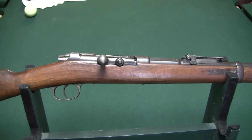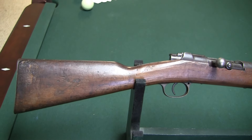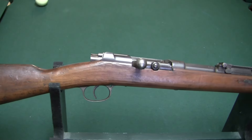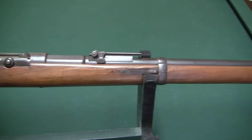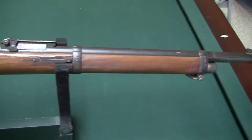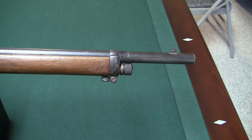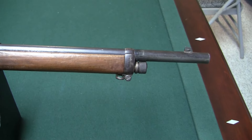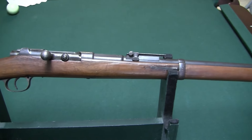Alright, we have here another unusual variation of the Mauser 1871-84. I bought this gun years ago from a collector who sold me the guns from his collection. As you can see, this gun is modified.